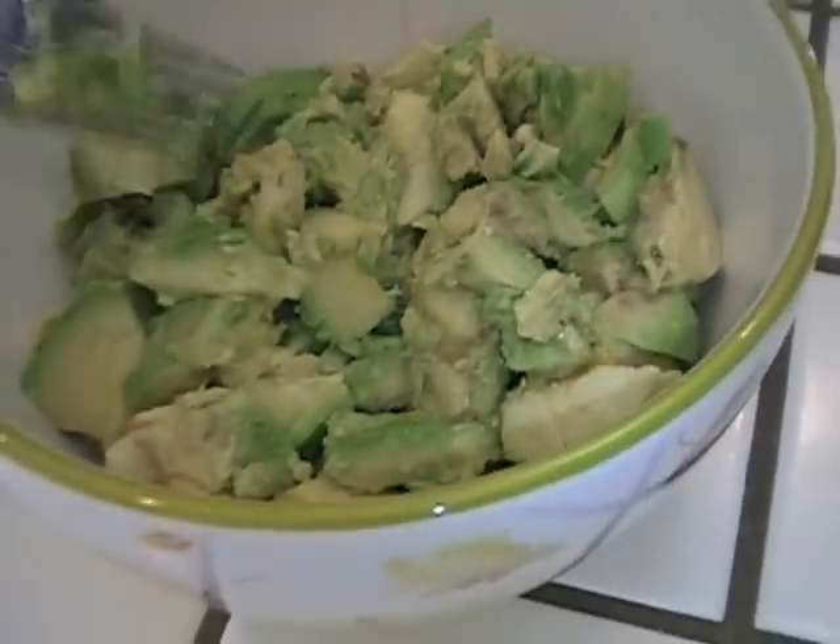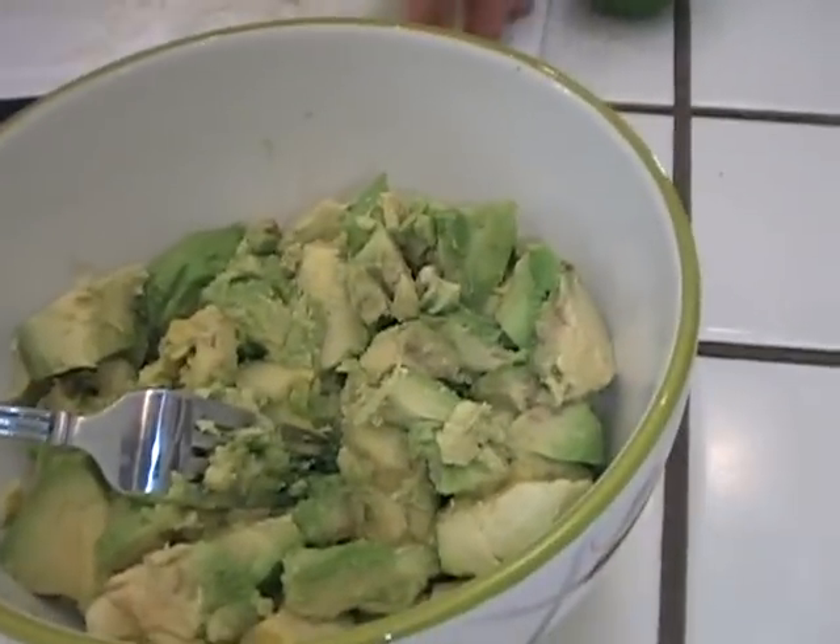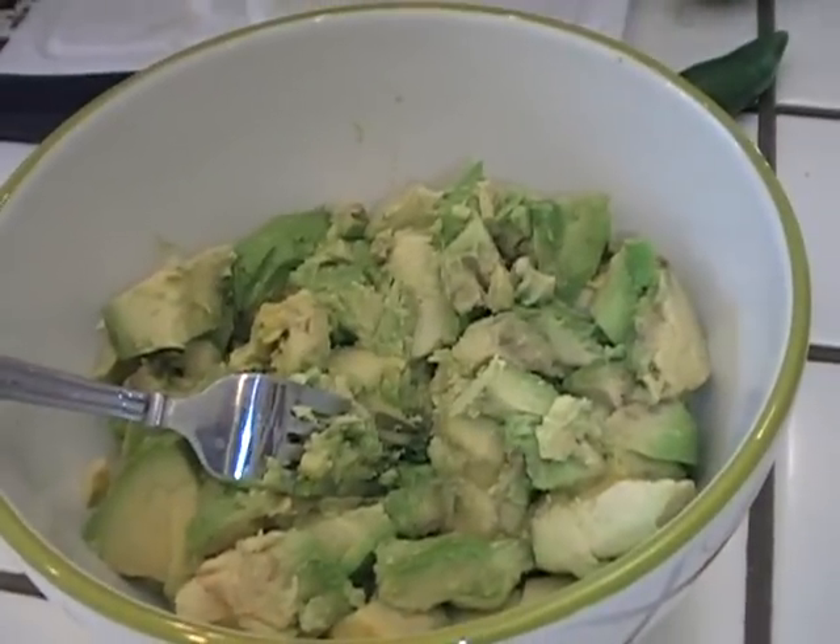So we have the radish, we have the tomato, we have the onions — just make sure that they're not too chunky. Let's take a look at this guac — this avocado. This stuff I could just eat plain like this, but we're going to add all our other wonderful flavors.